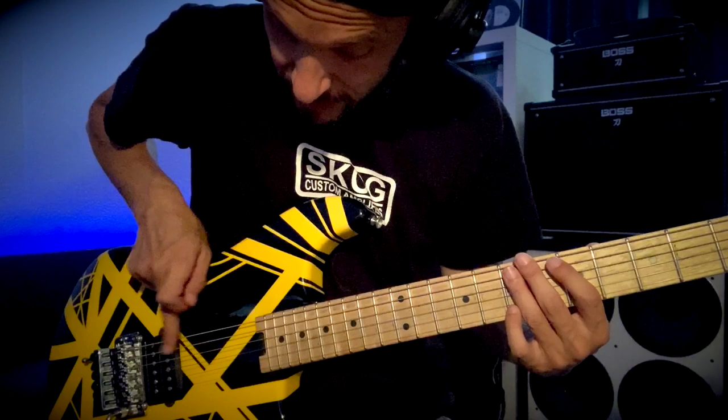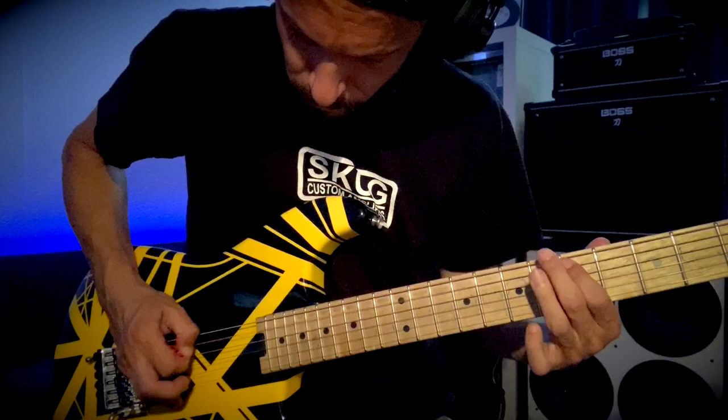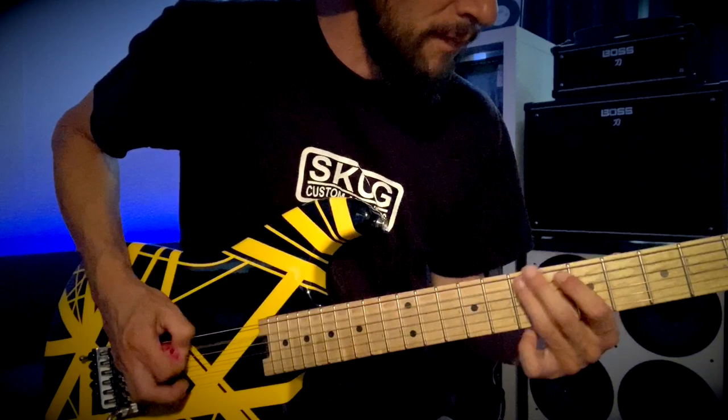He's adding in pinched harmonics which he's moving around slightly between here and about here. It's the sort of thing you can never play exactly the same twice.